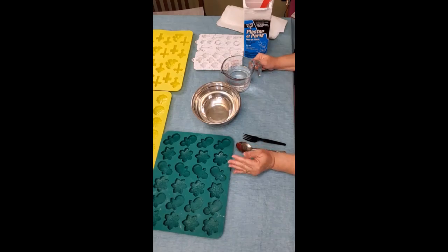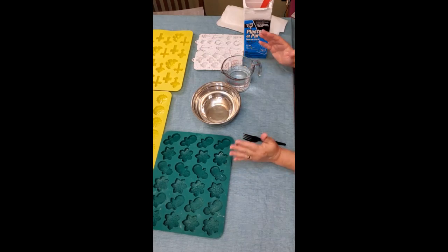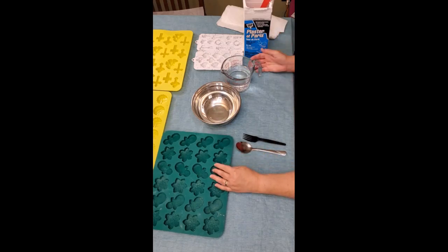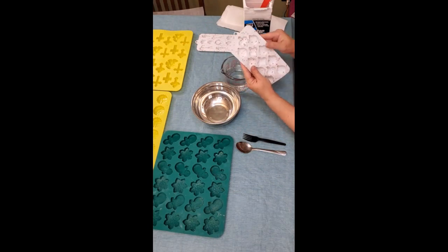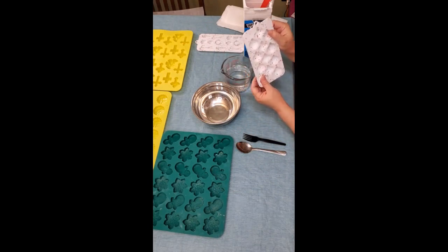I'm so glad you stayed tuned to watch this little project. I must warn you, this is not a quick process. You do certain stages and then you have to let things cure and dry. So with that being said, I'm going to tell you what we need for this project. You are going to need some silicone molds — these are designed to make candy in, but you can make these ornaments in them as well.